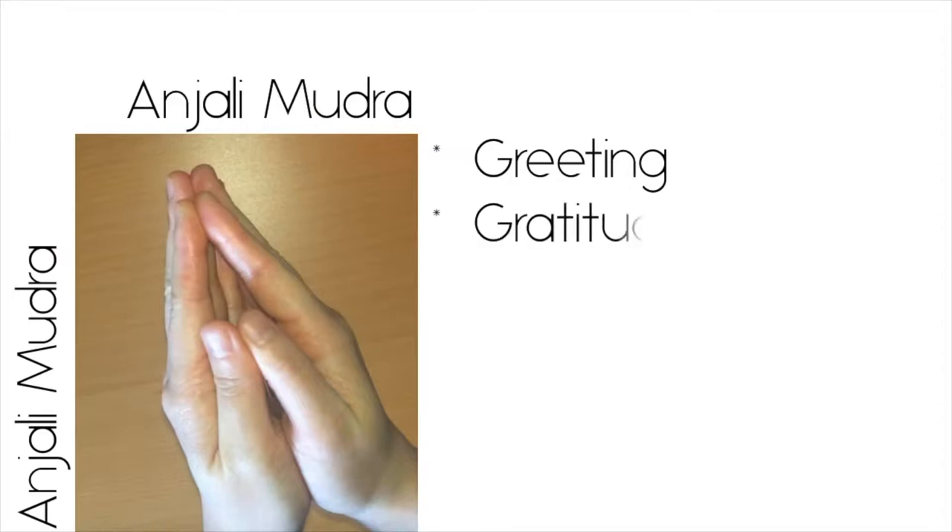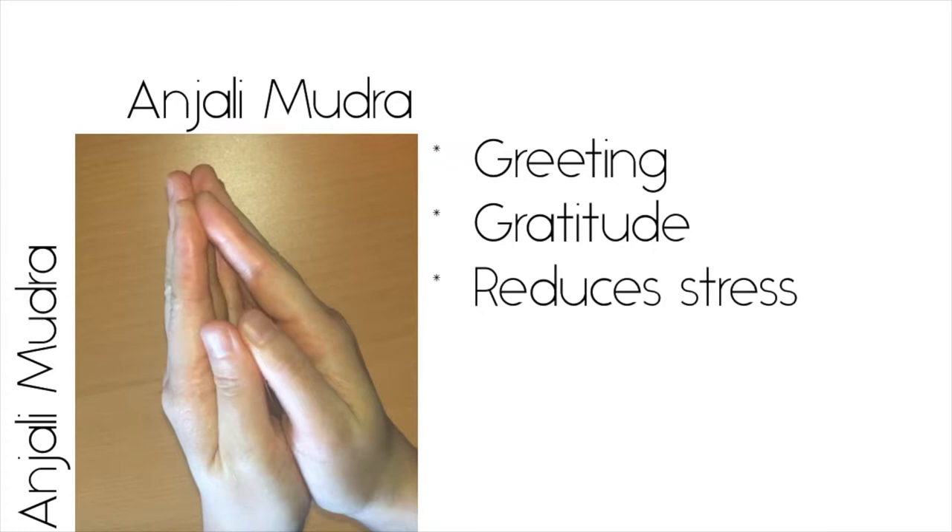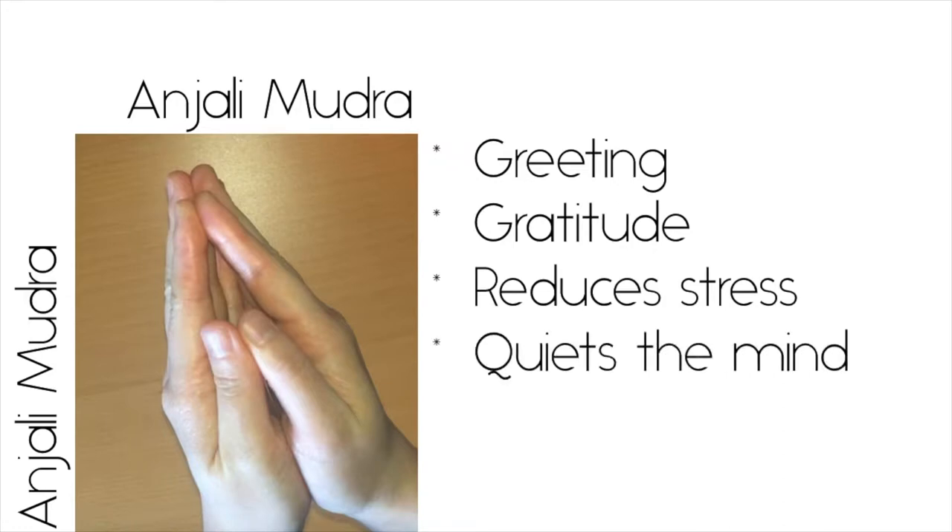It's a gesture for greeting — think greeting a practice — as well as a gesture to show gratitude, so think about thanking yourself for doing a yoga practice or being appreciative of the teacher. This is a good mudra to select for meditation practices, as it's said to reduce stress and quiet your mind.